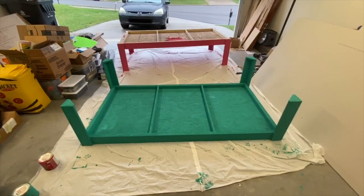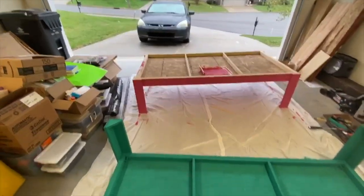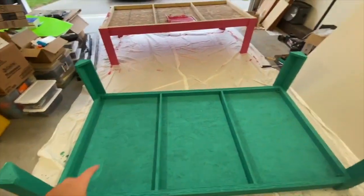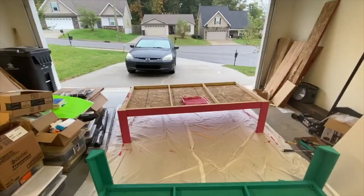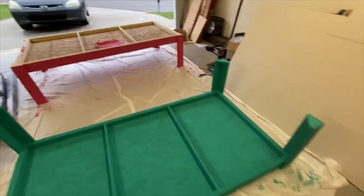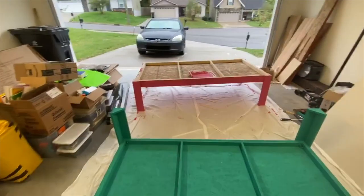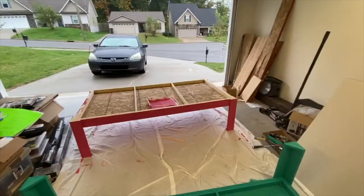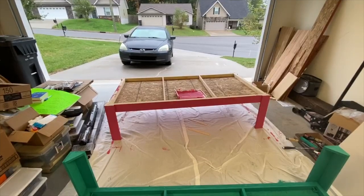Here's the top bunk — Addy Grace picked out this nice blue turquoise color and Indy Faith picked out this bright pink. We painted the bottom of the top bunk, but we didn't paint the bottom of the bottom bunk because it's going to be in the carpet and you're not going to see it anyway. Once these are completely dry we're going to move them to the bedroom and I'll get you a short video of it put back together.